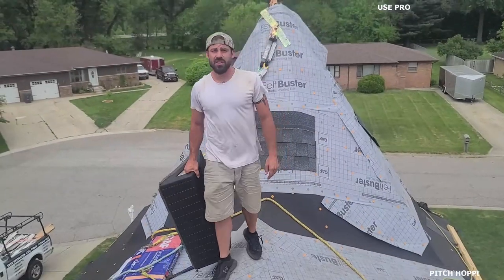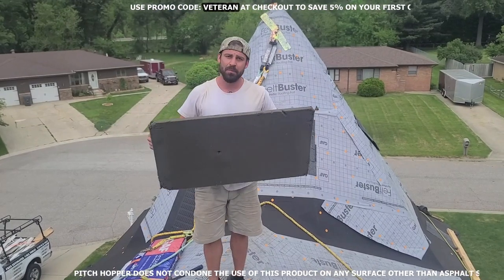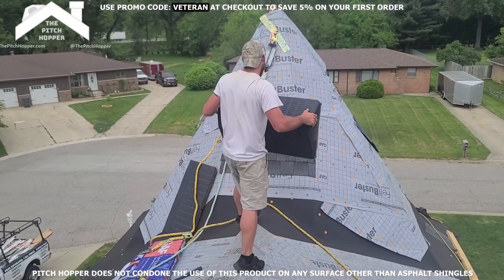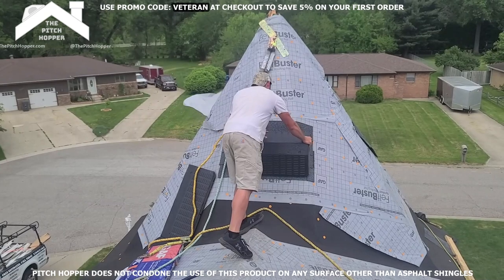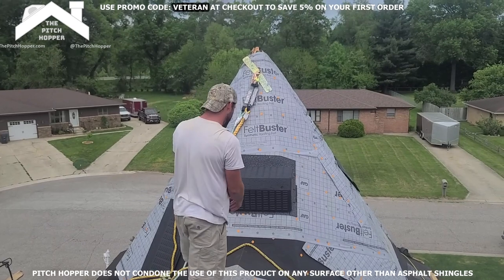What's up YouTube? Zach here, Veteran Construction. I got a great special video for you guys covering this game-changing product called the Pitch Hopper. You may have seen some clips of me up on this witch's hat already. I'm going to show you guys that it's real and we're going to test out that name Pitch Hopper and hop up on this pitch.